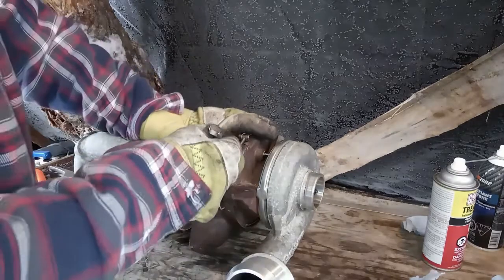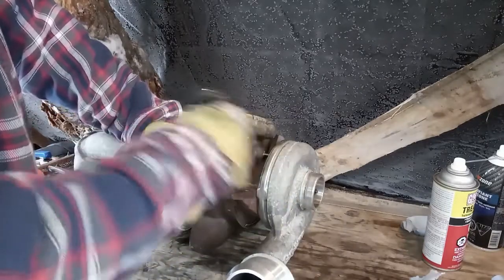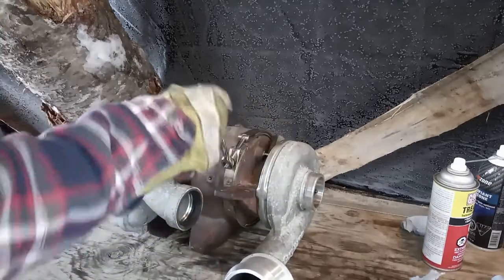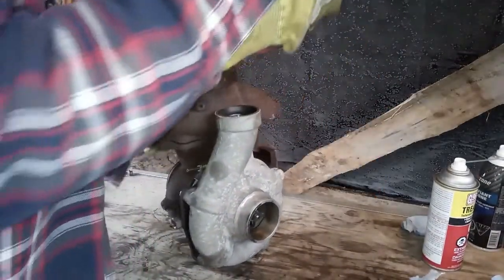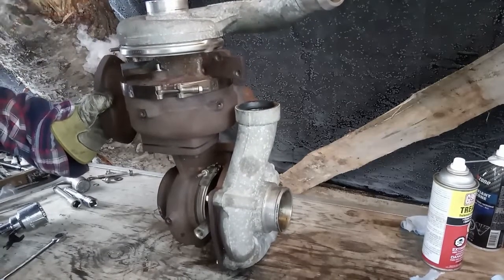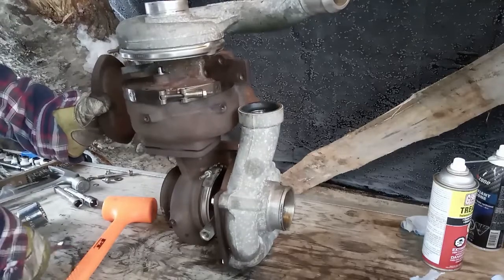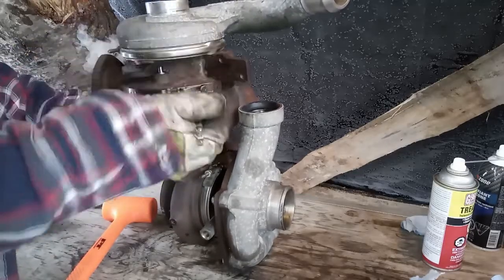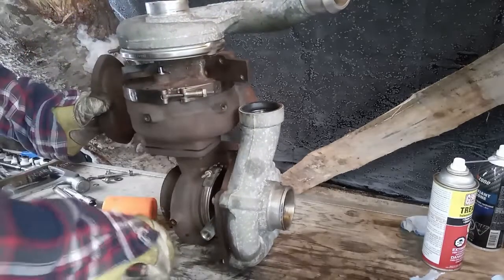I like to do this in stages where I'll get this clamp tightened up some, and then instead of just really reefing on it I'll get it a little bit tight and then stand it back up and do some more tapping. This way I'm not relying just on the clamp to suck these two halves tight, because they get pretty tight towards the end.